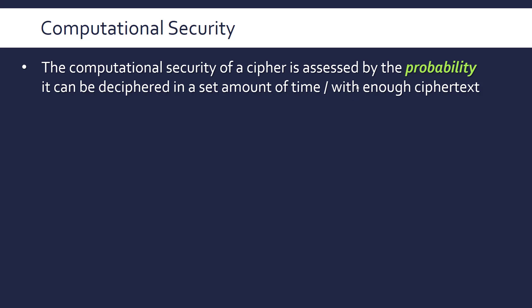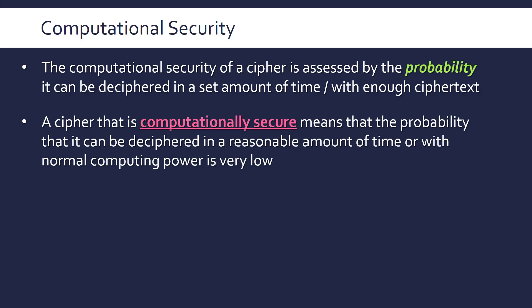Often it's either or — if not both — so ideally you'd have lots of both. Computational security is generally how likely a cipher is to be broken, expressed in mathematical form. A cipher that is computationally secure means the probability it can be deciphered in a reasonable amount of time or with normal computing power is very low.